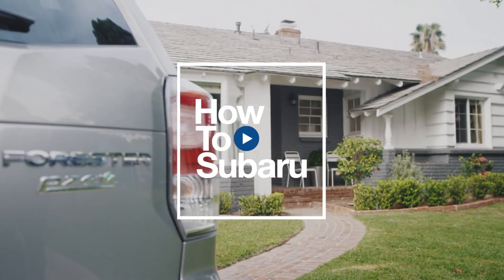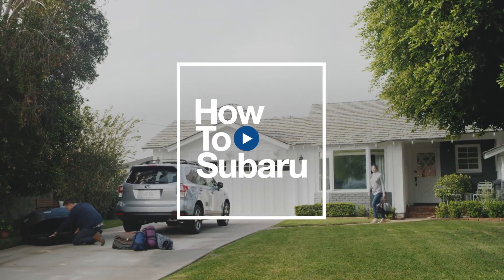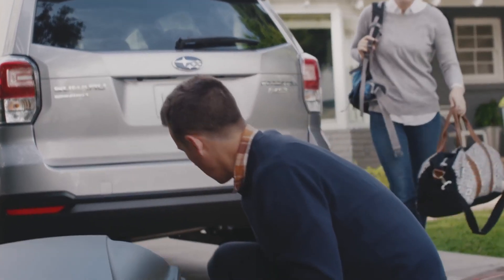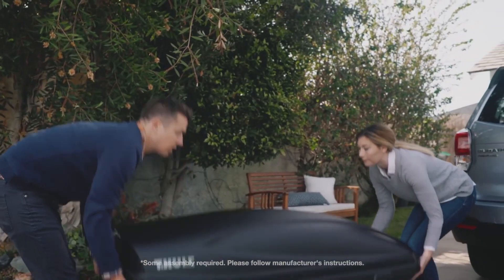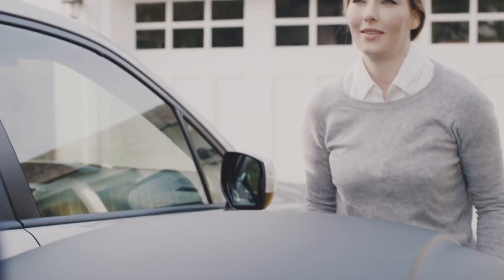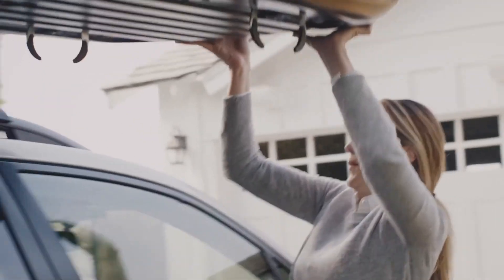For secure additional cargo storage, the Subaru Accessory Cargo Box Carrier is a great option. After you've completed the pre-assembly of your accessory cargo box, carefully lift and place it onto the roof crossbars of your Subaru. Having another person to help you will make this step easier.